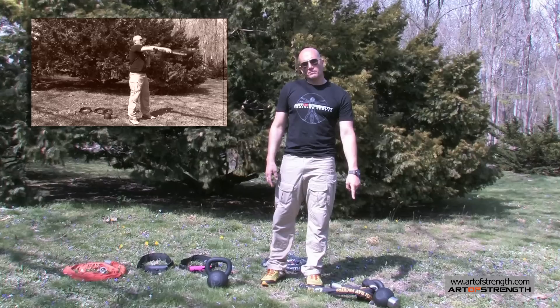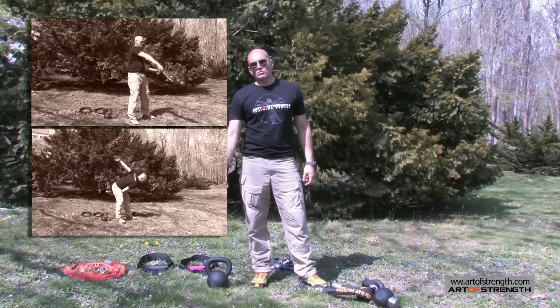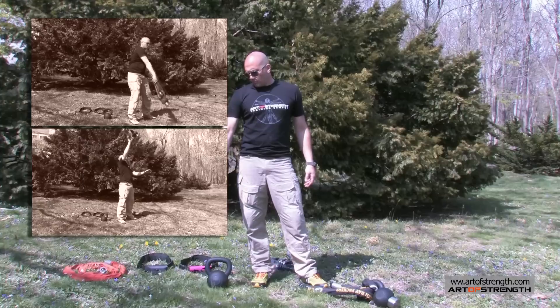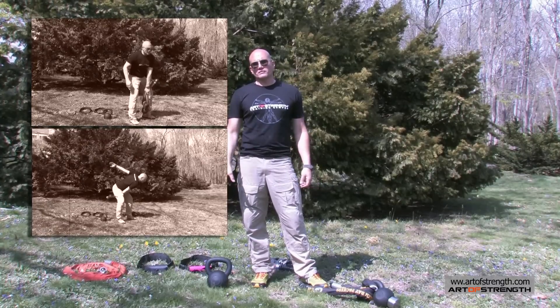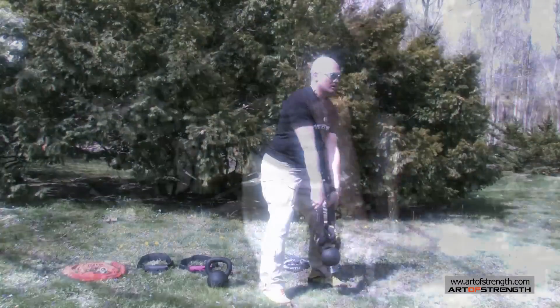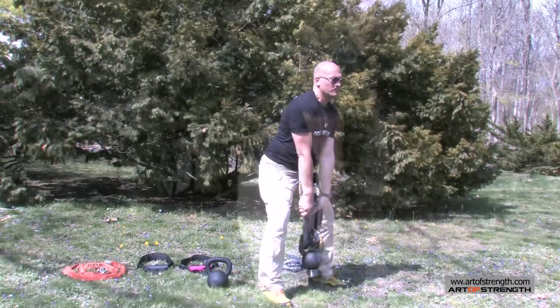You fix the bad habits with the Outlaw Rope, and you subtly add a little bit of weight with the kettlebell buddy. By the time I progress my client or myself to the next size bell, I'm already there — I've already got the tools necessary to appreciate and understand the benefits of that size bell. Give these a shot, we'll see you next week.